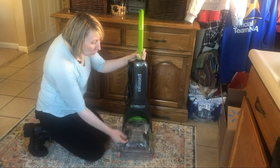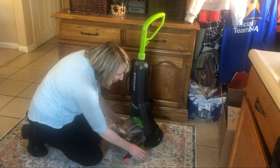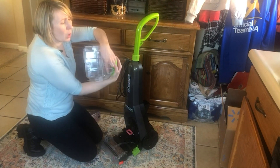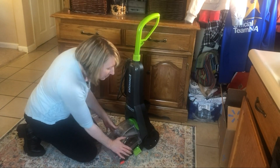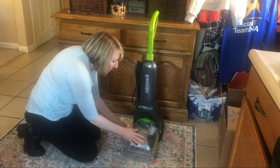You do have to empty this out when it gets full, and since it's clear you can see when it's full. You'll simply snap open the sides, pop it out — there's a hole on top to pour any of the liquid out. After you're done, you can put it right back into place; it easily snaps in and you just snap your little green latches on again.